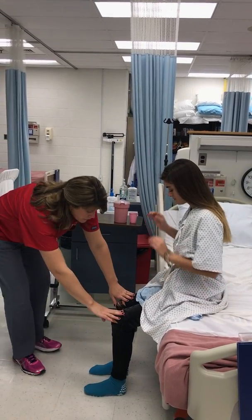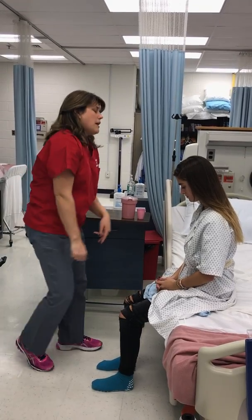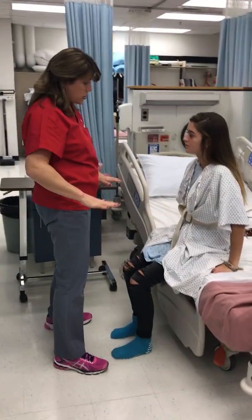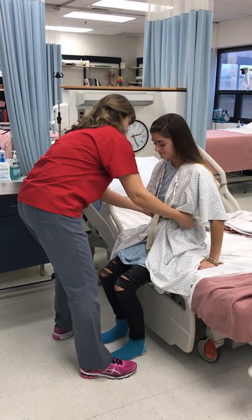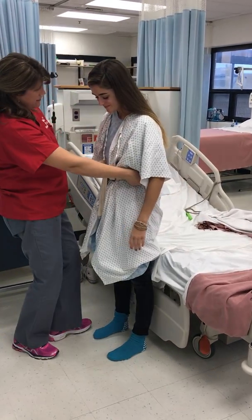So Pam, your feet are flat on the floor and I see that your bed is locked, which is great. I'd like you to put your hands next to you, and on the count of three I'm gonna have you go ahead and stand up — I want you to push off the bed, I'm gonna help you. If at any time you feel dizzy, you let me know. One, two, three. You feel good? Alright.